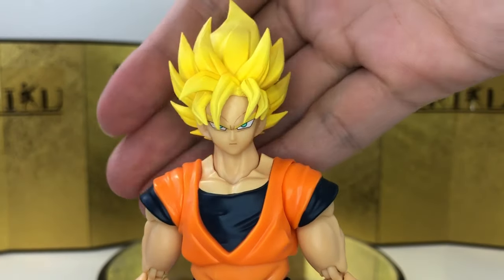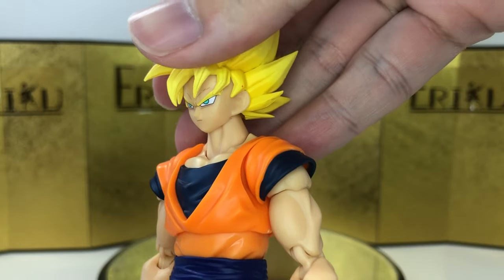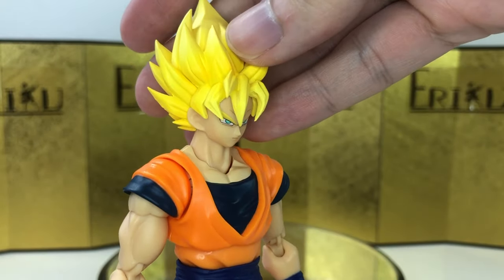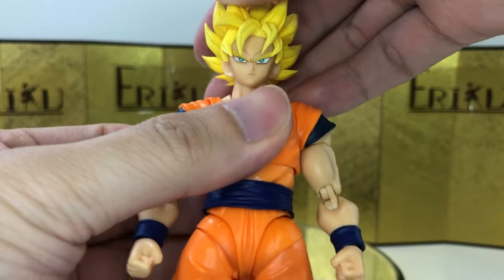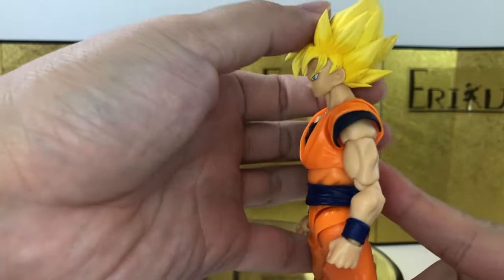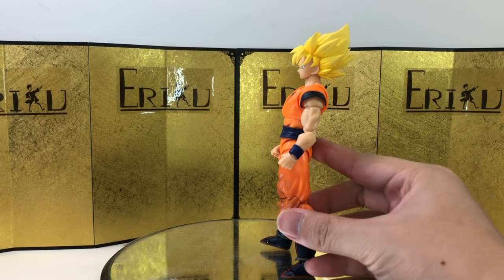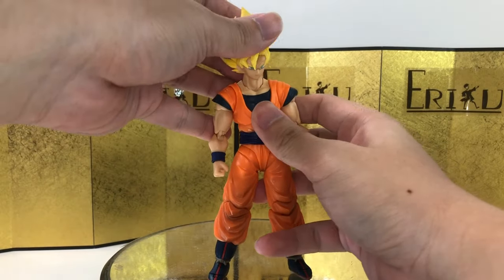He just looks a little bit too chubby for me. I'm just not very happy with this iteration, and I think this is supposed to be my favorite version of Goku — where he fought Cell, the famous comic cover where he's looking up at Cell. But this is not the face that I imagined.